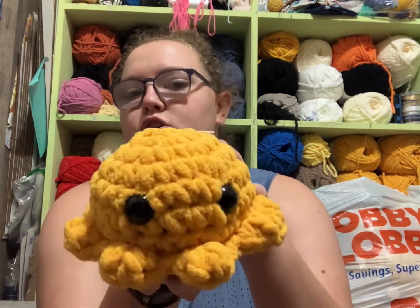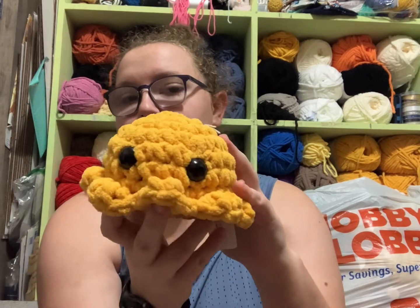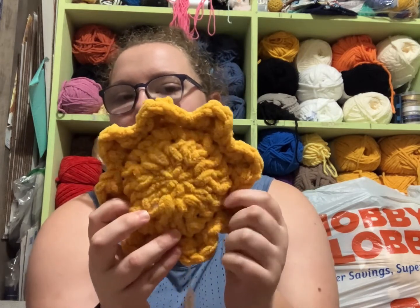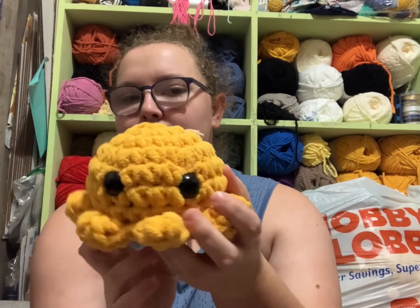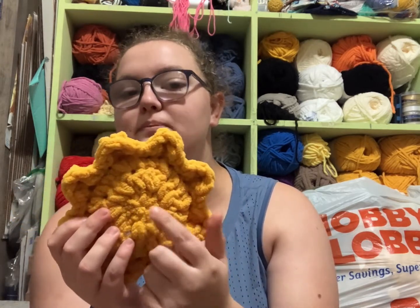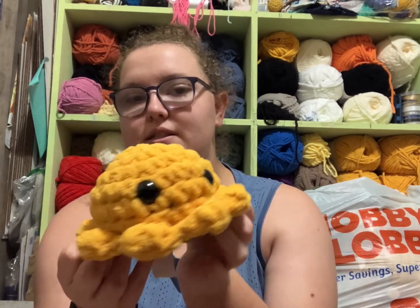Then I finished this large octopus friend. This is my pattern. I just had to finish up seaming the bottom and then he was done. This pattern is all in one piece — all you have to do is seam up the bottom. Very simple and easy to make.